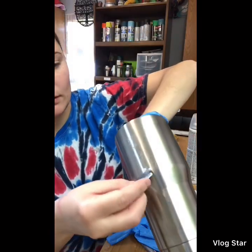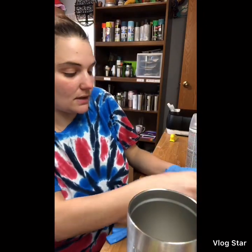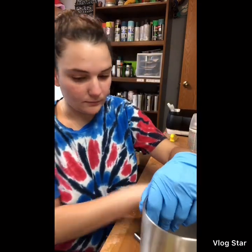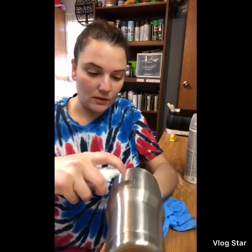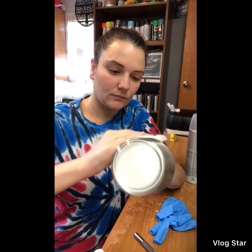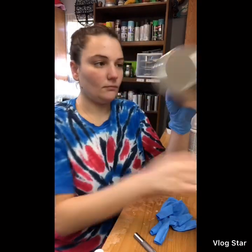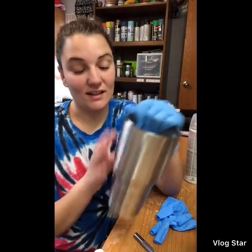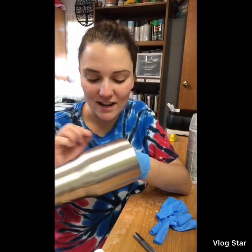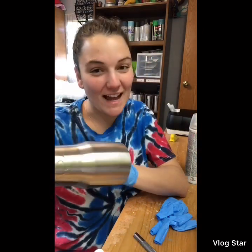I'm going to spray it with 91% alcohol again and then rub off the adhesive. Sometimes you get lucky — you go to peel off the logo and it's just a clean peel, and you're like, 'Oh my gosh, that's awesome!' That doesn't happen too often, but when it does, my day is made.